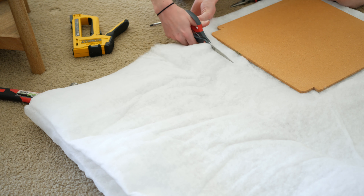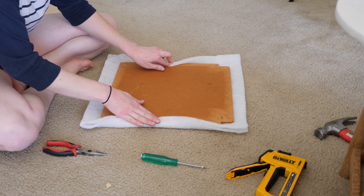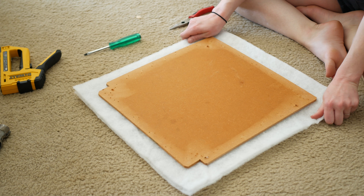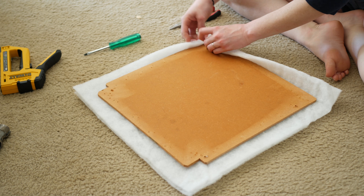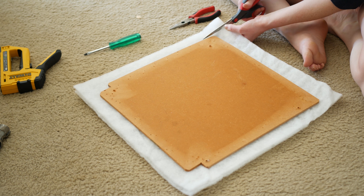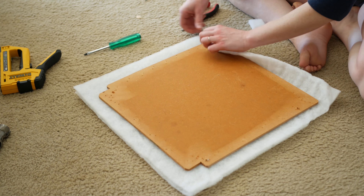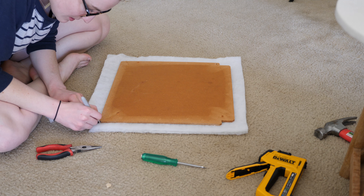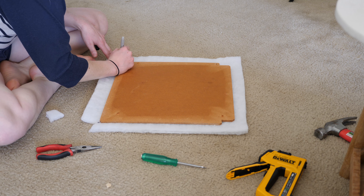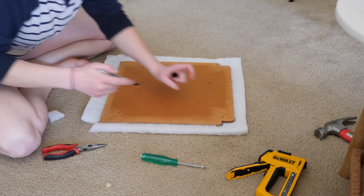I have a double layer of batting here. Decide how much you want the padding to overlap and then line up the wood and cut out the batting so that there's an even margin on every side. Make sure the wood is centered. If you start stapling at this point, the corners will be bulky from the extra padding, so decide how much you want to remove while also hoping that you don't remove too much. Cut out one corner and test it before cutting out the rest. I used a Sharpie to keep track of my corners.